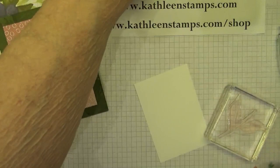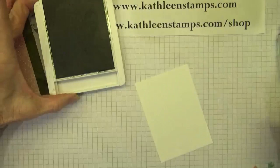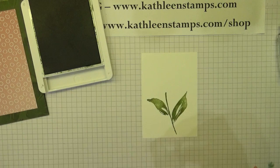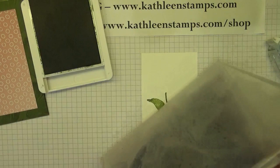Now what I'm going to do is stamp our stem with the mossy meadow ink, right down here toward the bottom of the card. Good firm even pressure, giving some time for the ink to absorb. And then I'm going to clean my stamp using my chamois. I really love this chamois — it's just water and it cleans your stamps off perfectly. So easy.